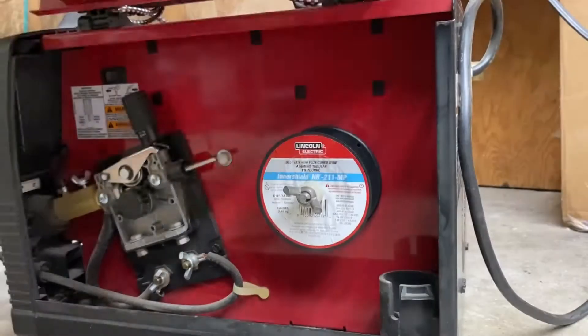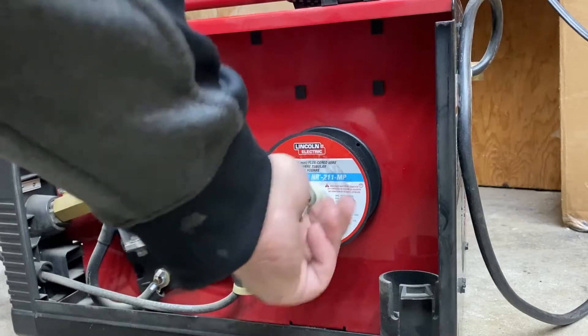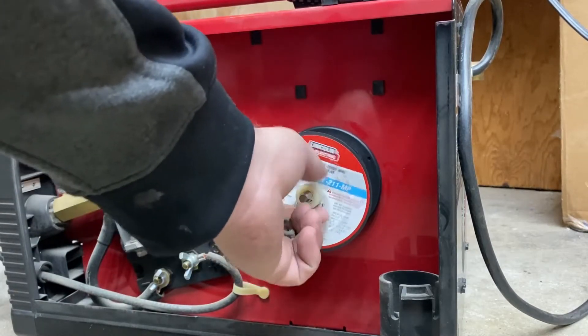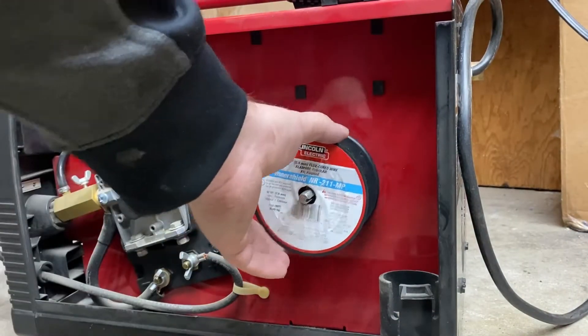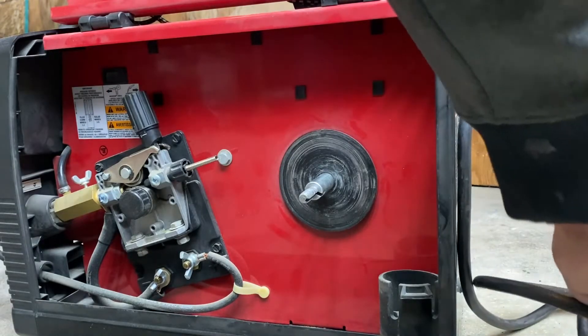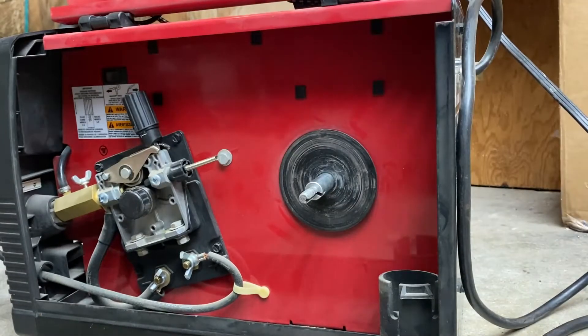Hello everyone, today I'm going to show you how to replace the welding wire in a Lincoln Electric MIG and FluxCore welder. So the first thing you're going to do is go ahead and open up the cover, loosen this wing nut and take this keyed washer off, followed by the empty old spool. Before you do this though, always unplug your welder before working in this compartment.